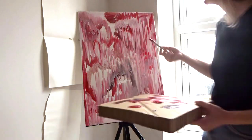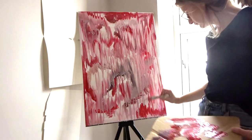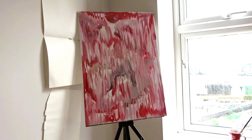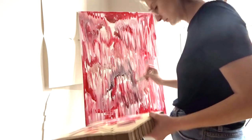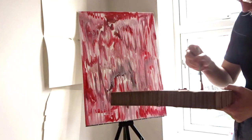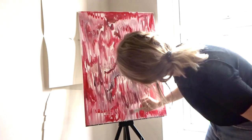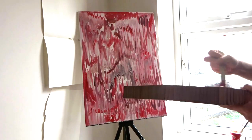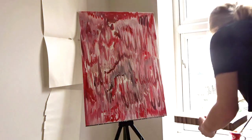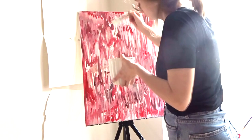I'm thinking more about where my texture is going to be, how I'm going to spread the color — I want it to be appealing. I'm covering the top because it's nice to create some depth in an abstract. It's not like a landscape with a background, middle ground, and foreground; you almost have to create those layers yourself. The main point is to just relax and do what looks nice. When you blend paint more, it can look much higher quality than just slapping it on, and going back with emulsion gives you a really good blend.